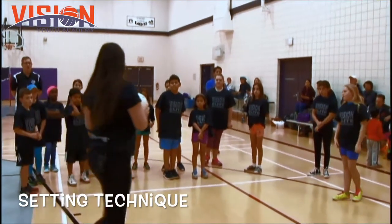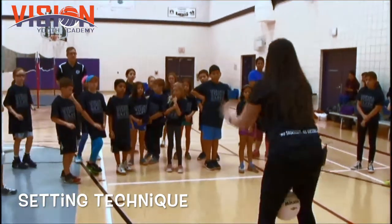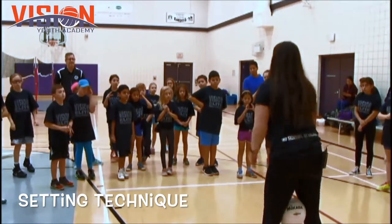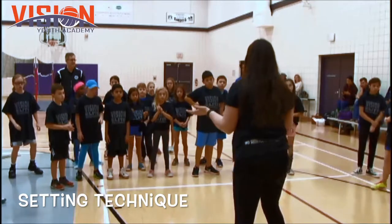Now, who remembers where the ball is supposed to be when you're setting? Where is it supposed to be? Forehead. Good. How are your hands — are they flat or are they round? Round. Okay. And what about our feet? What should they be doing? Should they just be standing still? No. They should be moving. Constantly moving. Okay?